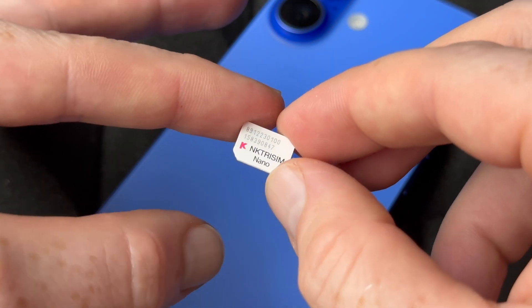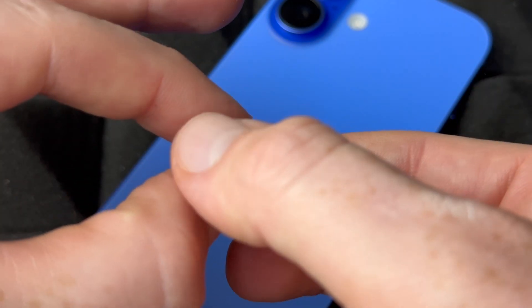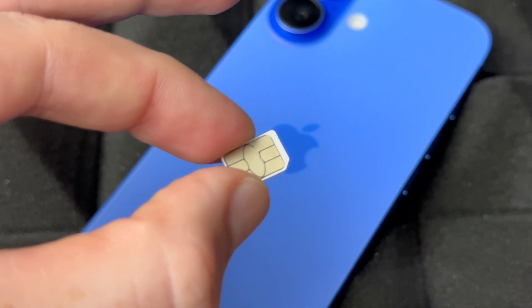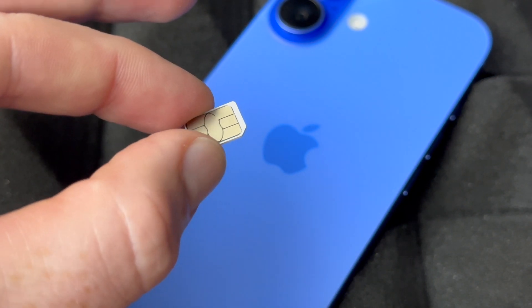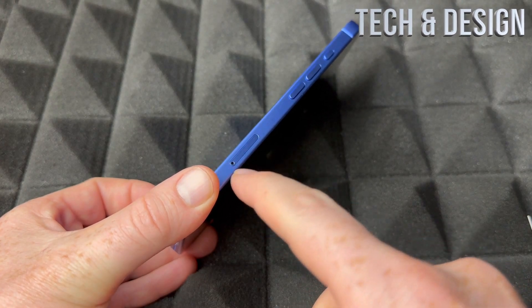The SIM card is not something that comes with your phone — you have to purchase it from a carrier or transfer it from your old phone. It most likely already has a nano SIM card. The nano SIM card is the smallest one, and that's what you'll be using.